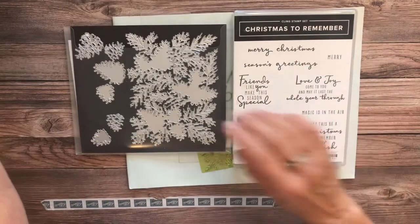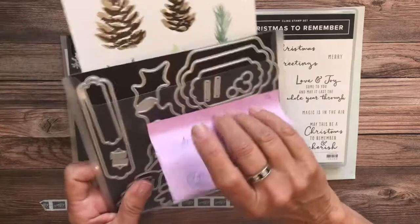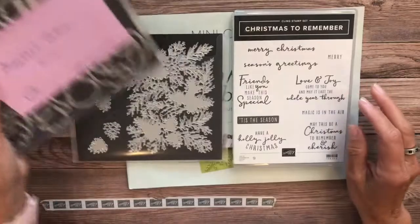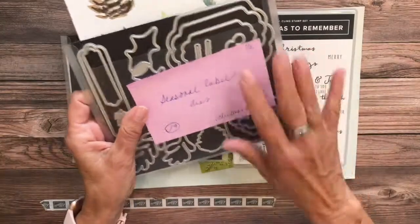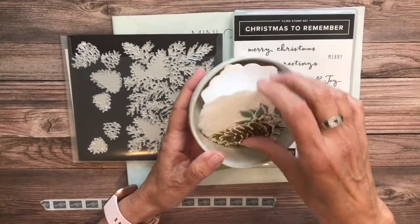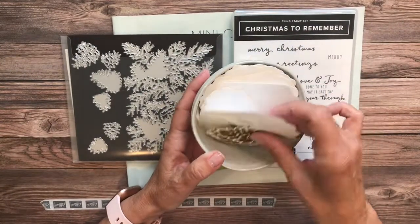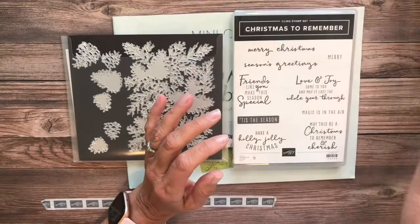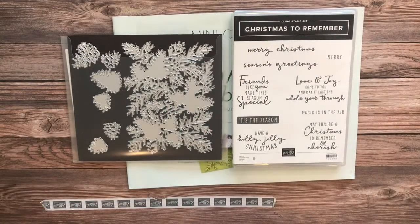This one has beautiful images and this one has beautiful sentiments. They both have beautiful dies. As you can see here from yesterday's project, these are called the Christmas label dies. I did go a little crazy with my labels because I know I'm going to be using them on just about everything.